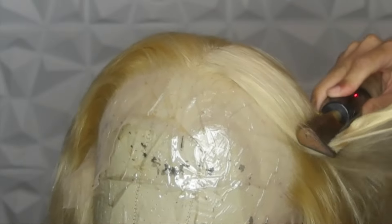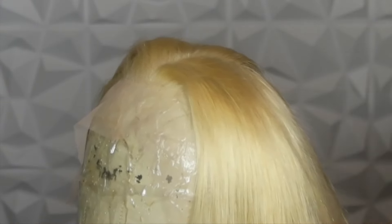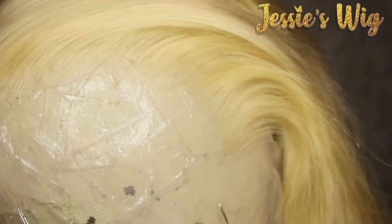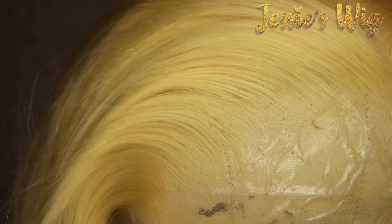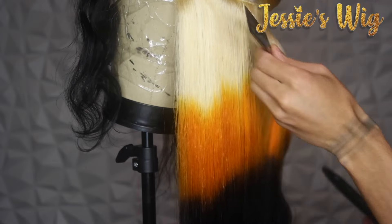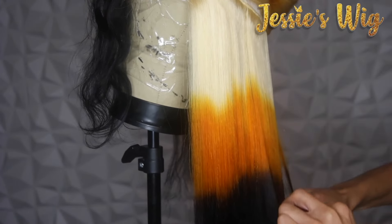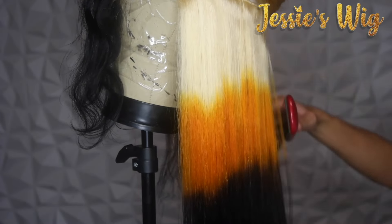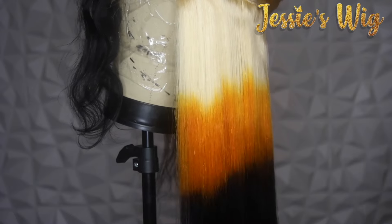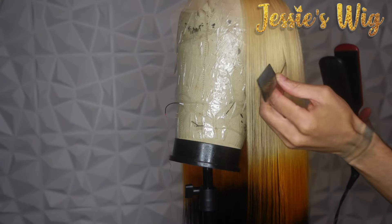I went through all the hair consistently and it felt the same throughout. Sometimes even with 613 — like when I did my Cruella de Vil, one side was white and the other was black and I had to bleach one side — but I'm telling you, this is very soft. It had a protein treatment or something to make sure the cuticles snap back, because a lot of times when they put color on 613 it gets so staticky.